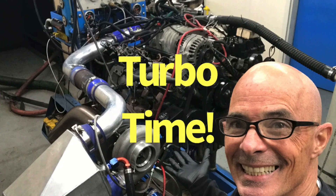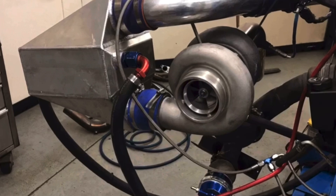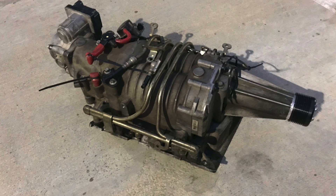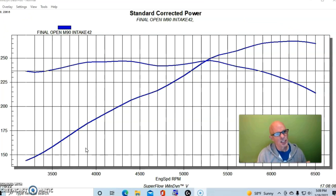We've run a lot of testing with this 3800 Series 2 V6, this L67, but it's time to start making some real power — turbo power. That's exactly what this test is all about. We took the M90 supercharger off. I'm going to do a video later comparing the M90 to the turbo, but right now let's take a look at what happened when we had boost from a turbocharger rather than the supercharger. Good stuff will ensue.